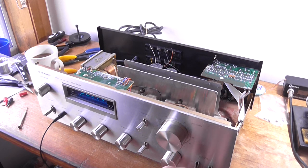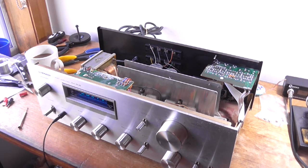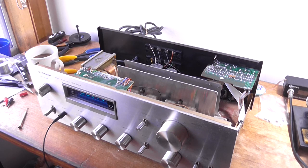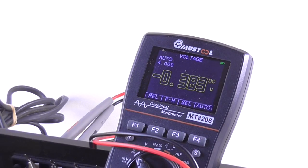I hear the buzz - it's on the left channel. There's a bit of mains hum getting into the amplifier. So without any further messing about, let's look at the DC offset on the left channel. It's reasonably low, so it's not a DC offset - that's good.